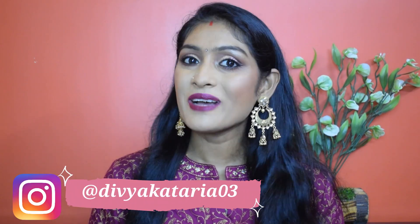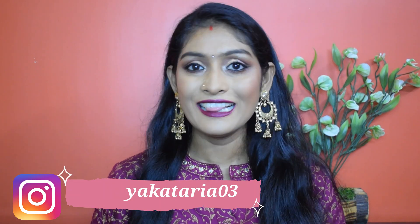So this is the finished look! I hope you found this video helpful. If yes, do give this video a big thumbs up. You can also follow me on Instagram. I'll see you guys very soon — until then, bye!